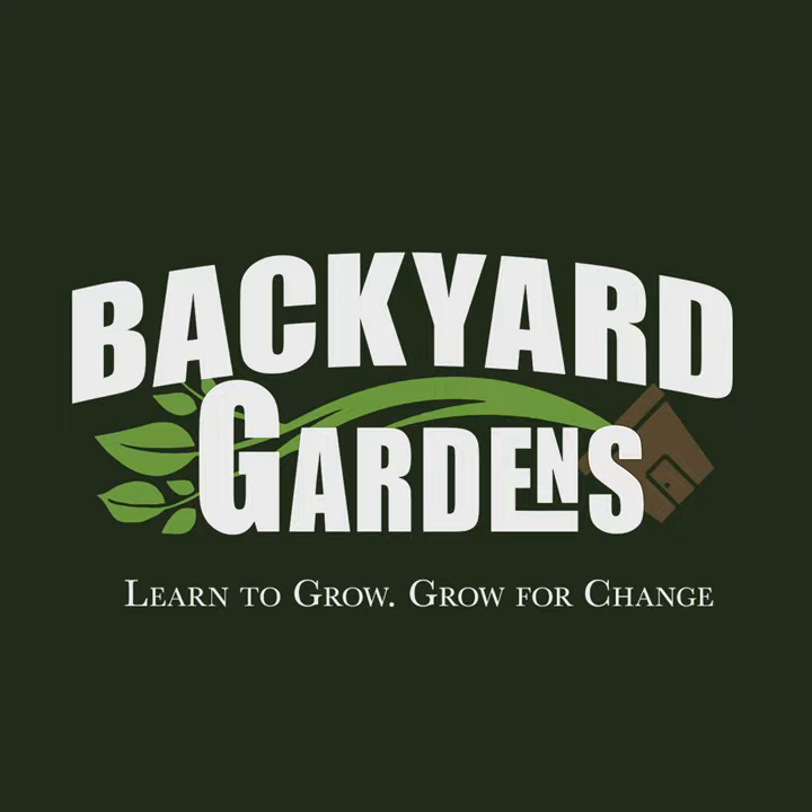You need to do the whole Bob Ross, you know — happy little tree. I have made many mistakes, and just to start right out the gate, I did one this year: I forgot to plant my peas.